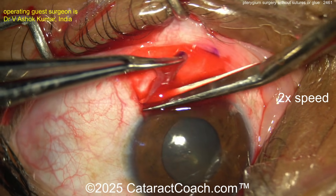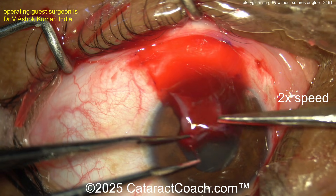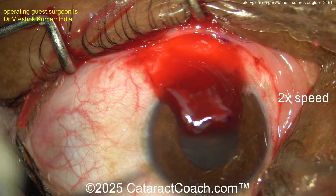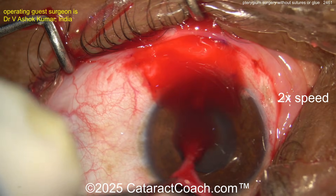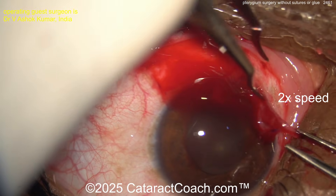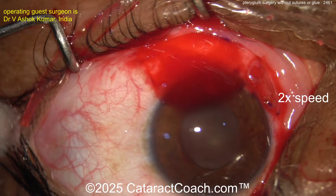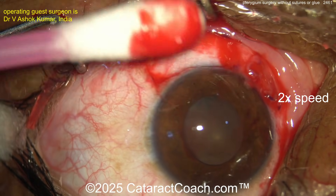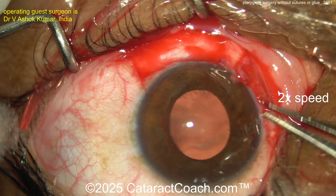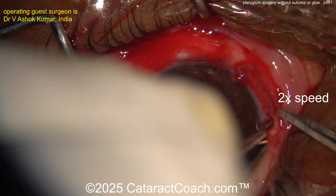Now transposing the graft — back upside down on the cornea, keeping orientation correct, very important. Grabbing both ends and flipping it the correct way, then slowly spreading it out. The patient's own blood is going to cause it to stick in place. We had a similar video from Pradeep Mohanta on Cataract Coach doing pterygium the same way — no sutures, no glue, just using the patient's own blood.